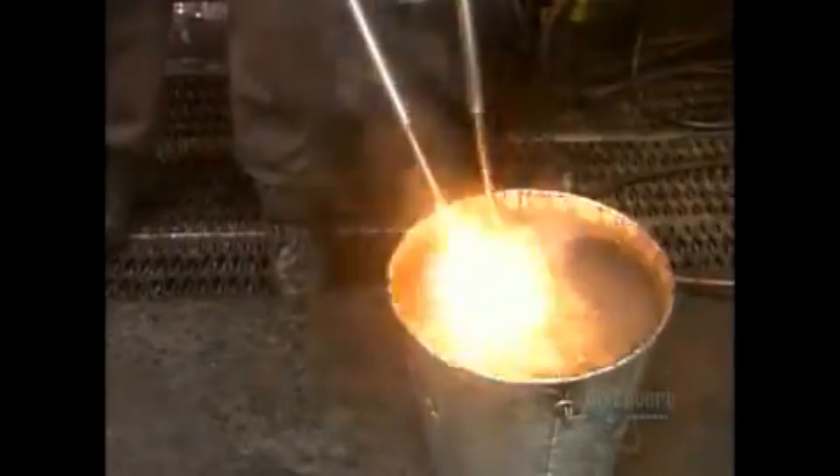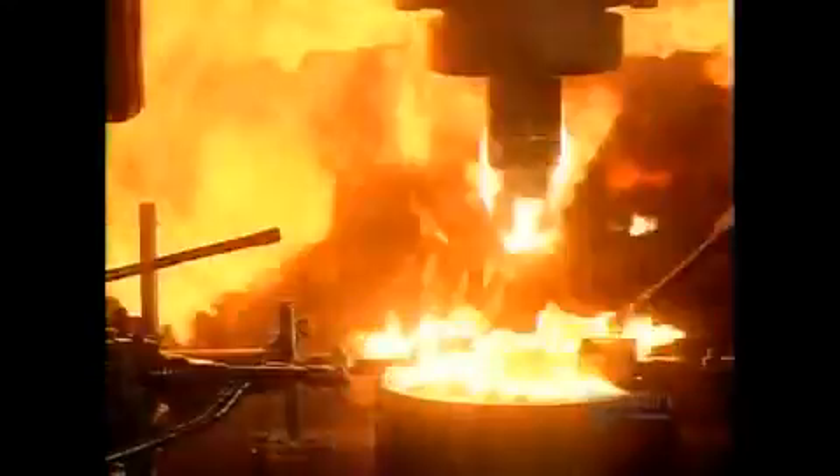About 1 in 10 forgings is dunked in water to check for defects. To make forging easier, the slugs are pre-lubricated before heating. That's why the slug flames up when struck by the press.